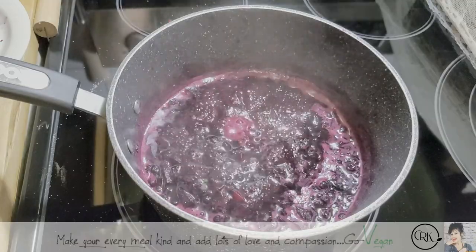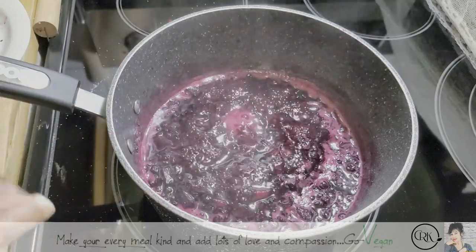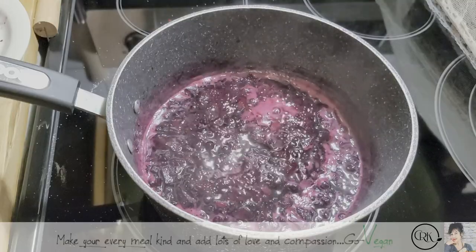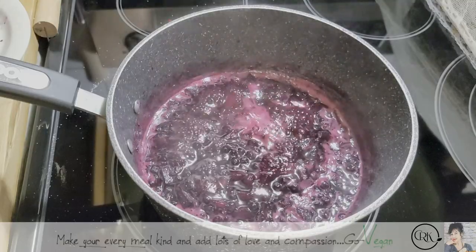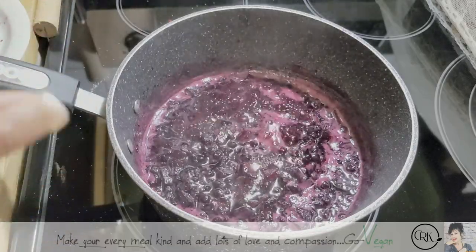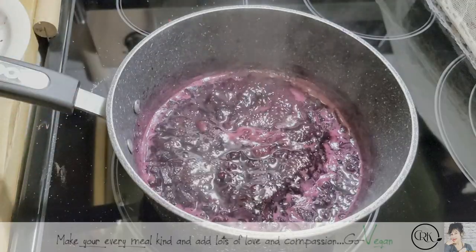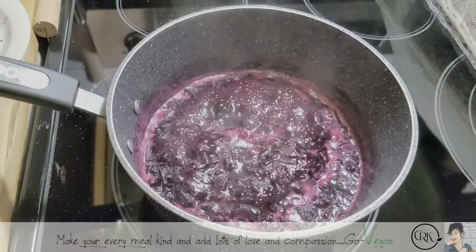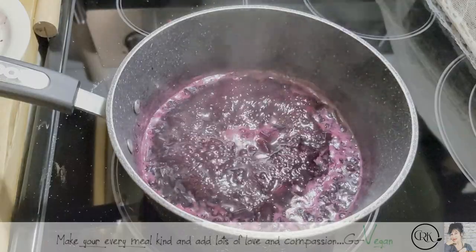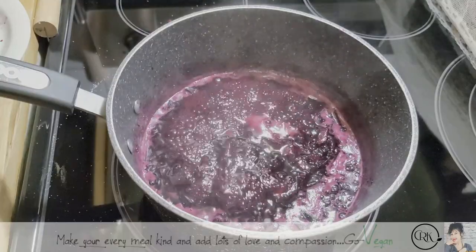Chia seed is one of the best things to add for extra protein — very good for us. You could also add chia seeds in water and just drink your water with the chia seeds. It hydrates you. Especially if we're going for long hikes, the chia seeds in our water get like little fat bellies that hold the water and keep us more hydrated so we don't get as dehydrated.